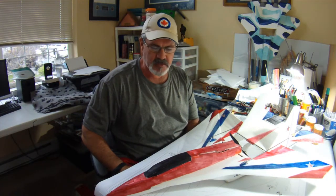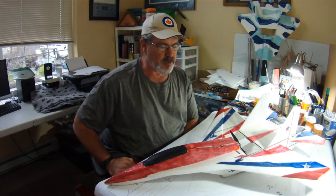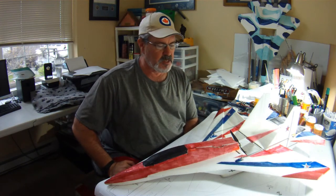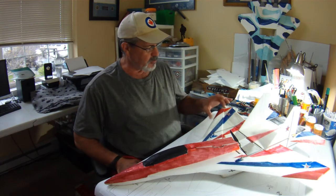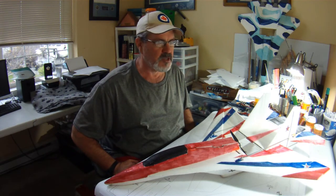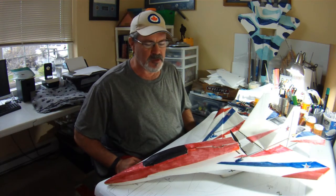Hi everybody, welcome to another Table Talk — actually this is more just me brainstorming. I recently posted a flight video with this modified RC Powers SU-30 version 4, and in that video I discussed some of my thoughts that have been churning around for a couple of days about really getting serious about doing a serious speed build, since I actually have some 4S batteries on the way. So I also recently shot a video where I discussed many of my thoughts and experiences on selecting a plane and other things to consider when you're really trying to build a super fast plane. So I guess it's time to put my money where my mouth is.